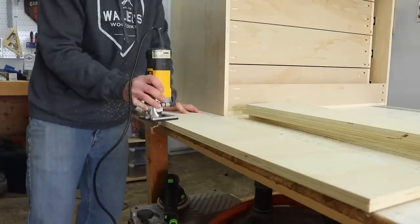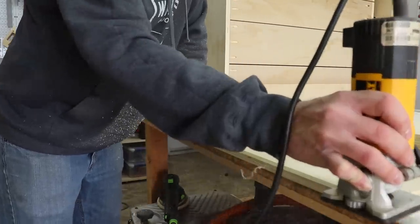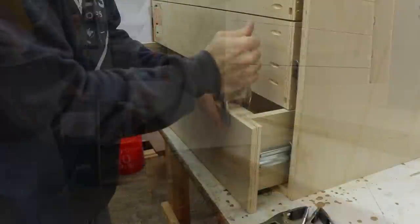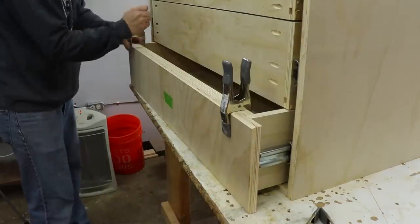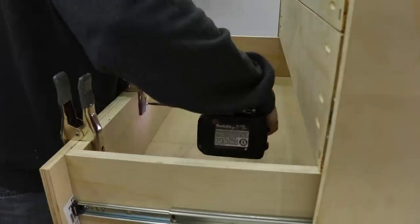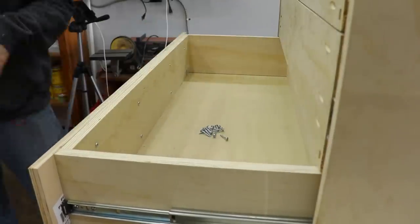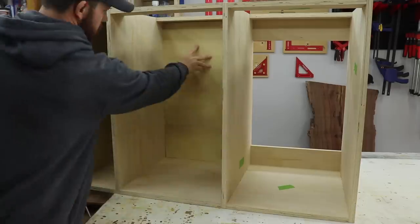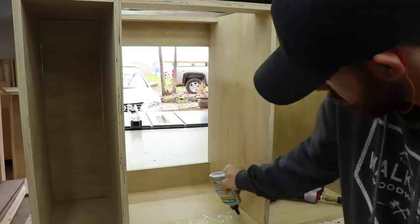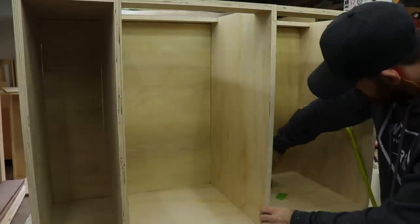Then I could move on to making the drawer fronts. I have them all cut and I'm just running a chamfer around the edge to give it a little bit of detail. Once that was done I attached them to the drawers with spring clamps to line them up, then put screws in through the back. Moving back to the other cabinets I cut panels to fit in each bay and glued and brad nailed them into the nailers.